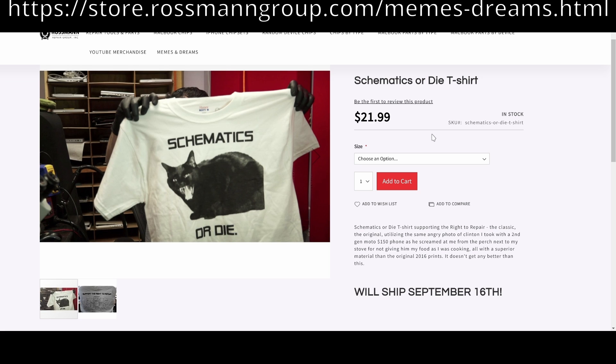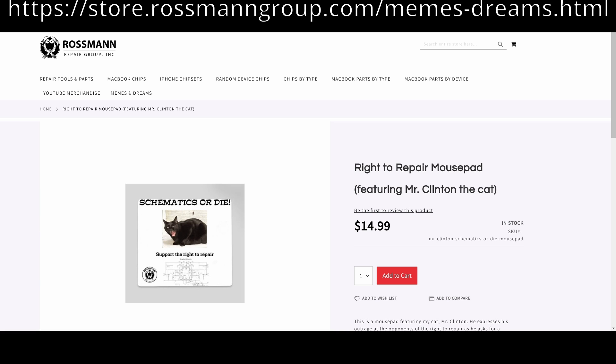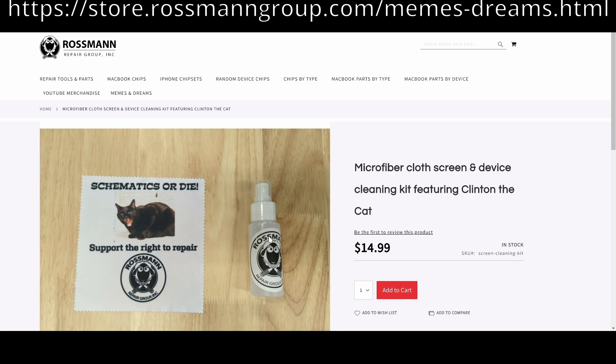Don't have a cat that looks as adorable as Mr. Clinton? You can have the next best thing: a Schematics or Die t-shirt featuring Mr. Clinton the cat, or a mouse pad, or a battery pack that says 'Schematics or Die — support the right to repair' with Clinton the cat, or a Clinton the cat microfiber cloth along with Honeywell Uvex cleaning spray for your phone screen, eyeglasses, or laptop. Don't delay — buy today. And as always, I hope you learned something.